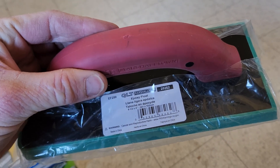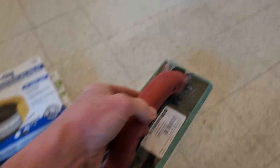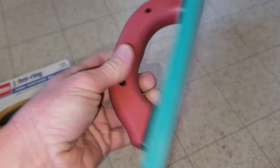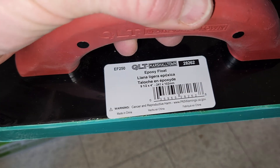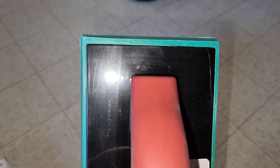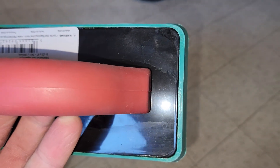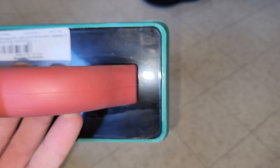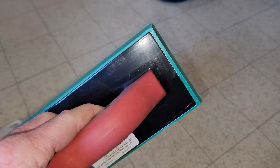This is my grout float from Lowe's — I'll have all my tools linked in the description box below. They call this an epoxy float; you can also use a rubber float depending on preference. It has a nice flat surface with a square on one end and a rounded edge on the other. Some people prefer the rounded edge for grouting corner joints. However, the industry standard is to not grout ceiling corner joints — instead use color-matching silicone. That's what I'm going to do.